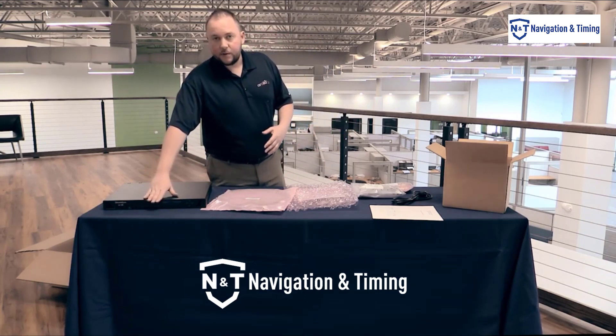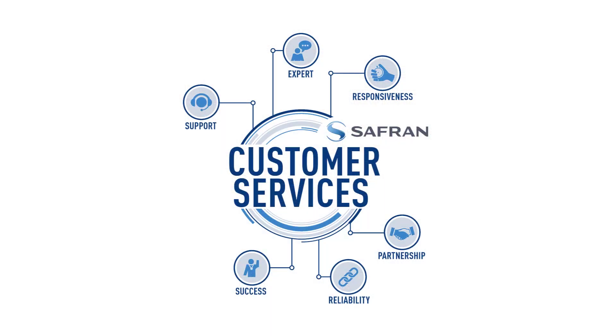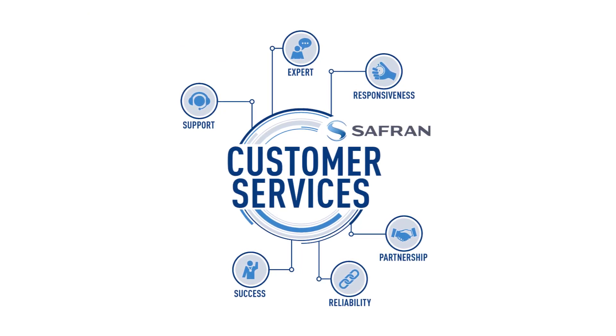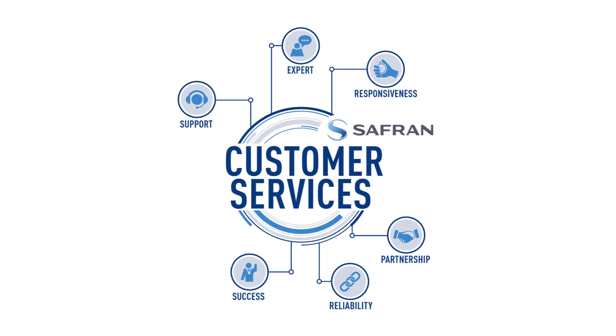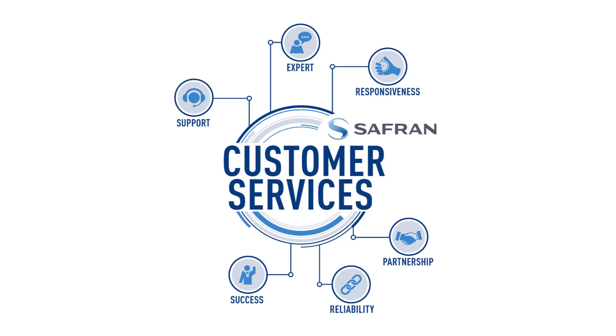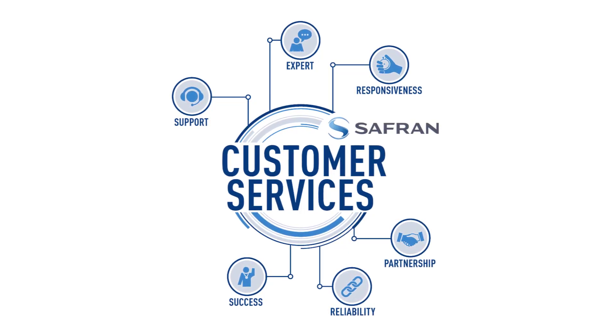We also have another video that will go into some details about the front panel. If you do have additional questions, please reference our different support materials on the website and our other videos. It's also important to note that a lot of these accessories that come with these units are available on our online store, so check that out as well.